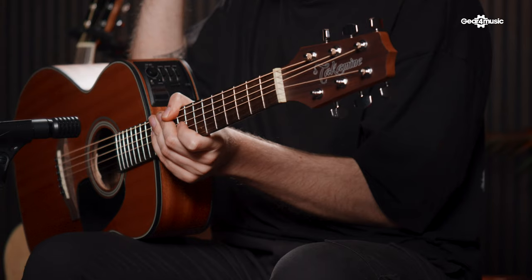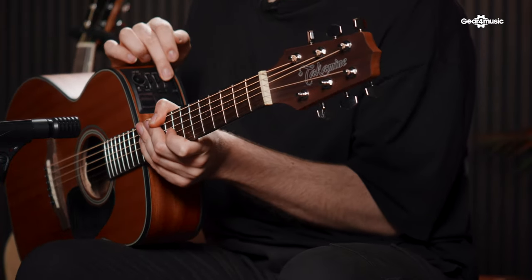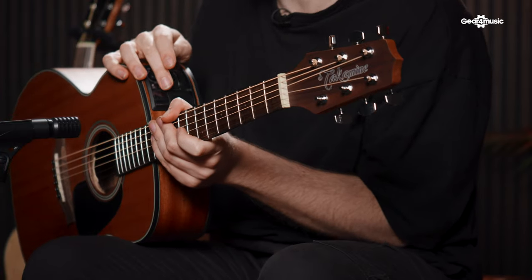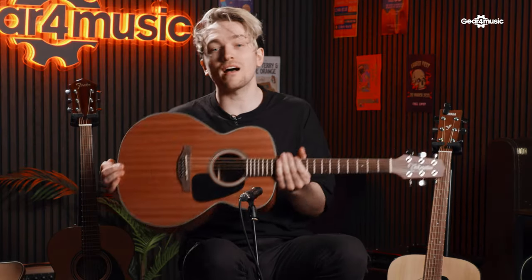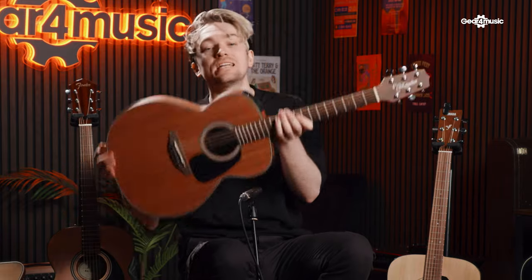This is the only guitar on our list that is electronic — you can plug it into a guitar amp or a mixer. The preamp is quite fancy: you've got a three-band EQ, which means you can change the bass, middle, and treble to get whatever tone you want. Not only that, but it also has a built-in tuner, so you'll never need a separate tuner again. This guitar is perfect for someone looking for a travel-size guitar they can take pretty much anywhere, and because of its smaller size, learning the guitar has never been easier.